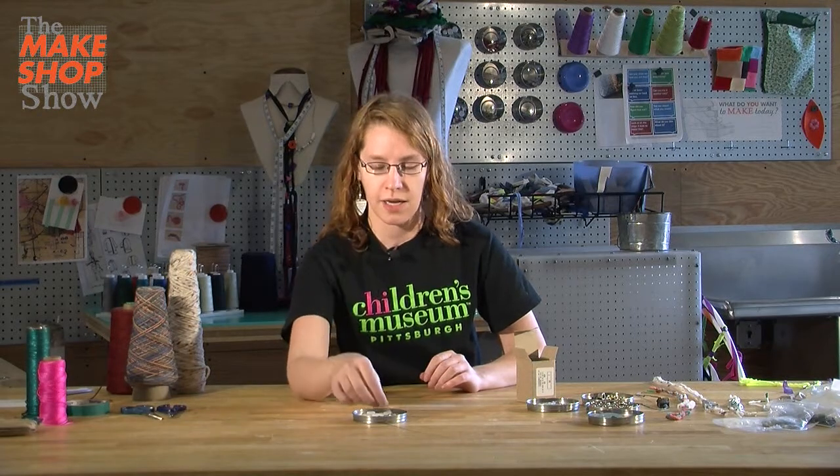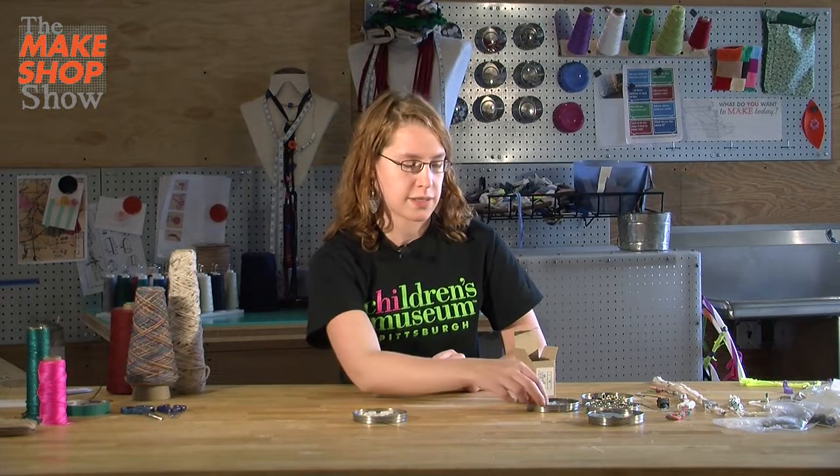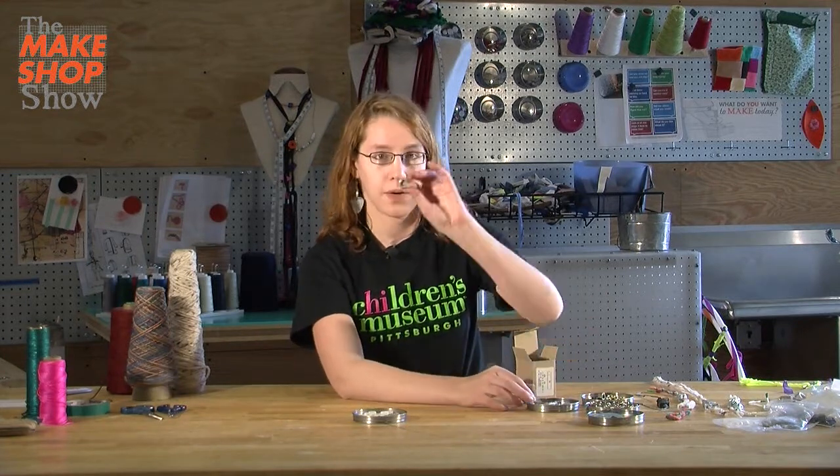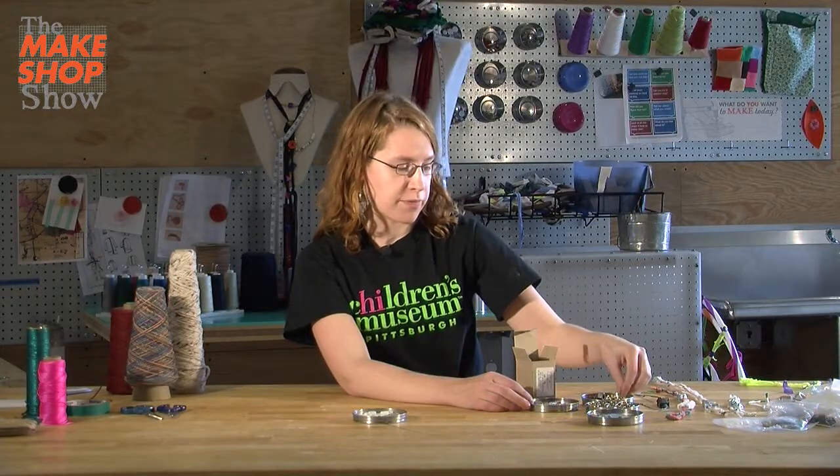You can use any kind of hardware for this. It comes in different sizes — there are plastic ones, square ones, big ones. You could even try using something like a washer, which is round, or some other kind of bead. But we're going to use metal today.